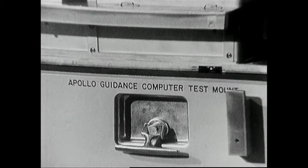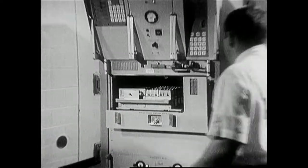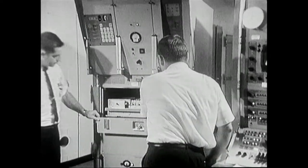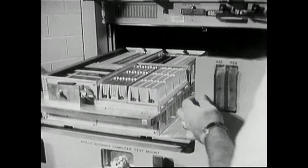The Apollo computers are manufactured by the Raytheon company in Waltham, Massachusetts. The computer itself consists of two trays, one containing logic modules, the other memory modules.